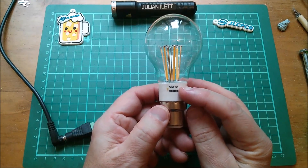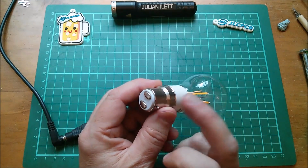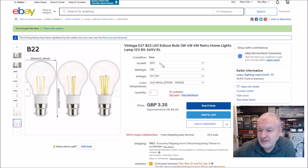This is 12 volts though, so don't get confused and shove 240 volts through it. That's plastic. With E27 of course you can only connect them one way around. The item clearly says B22 — and in the selection box it's B22, 6W, DC 12V, soft white. It's a vintage E27 or B22 LED Edison bulb, 3W, 4W, or 6W, either 12V or mains. £3.35 with free shipping from China — Ranpo Lighting Mall.